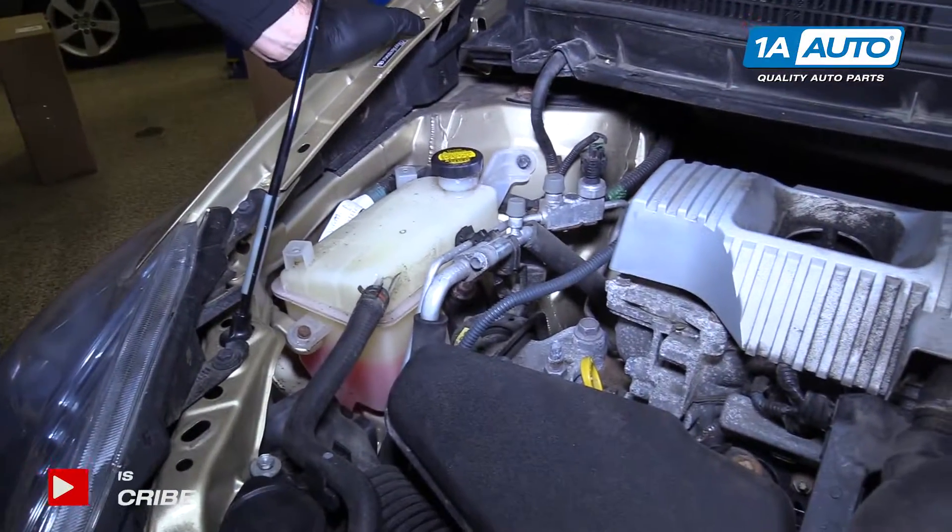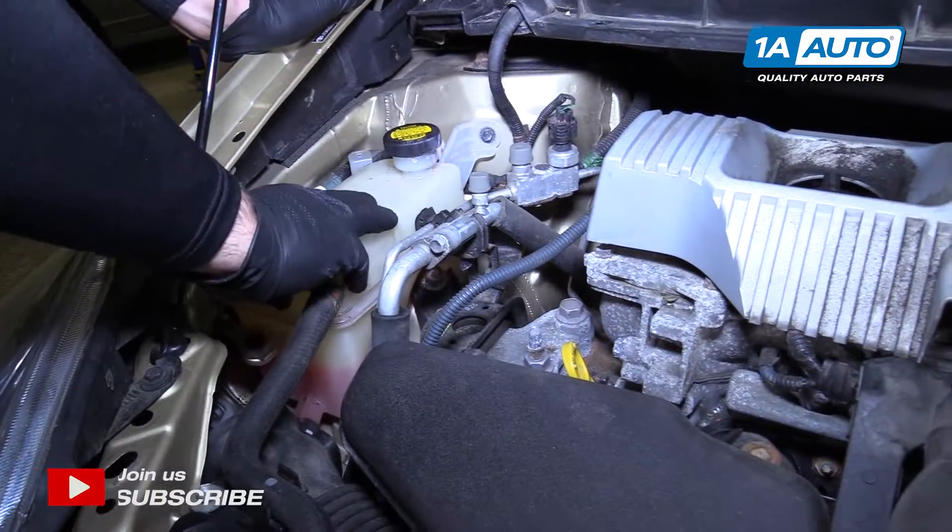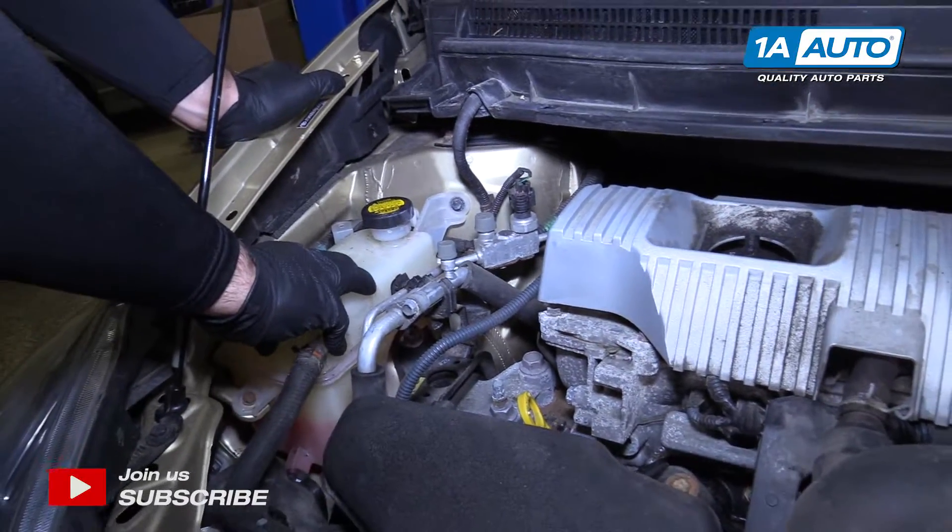So under the hood of this Prius, on the passenger side, is the coolant reservoir for the gasoline engine.